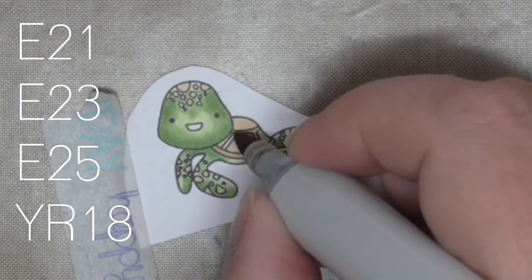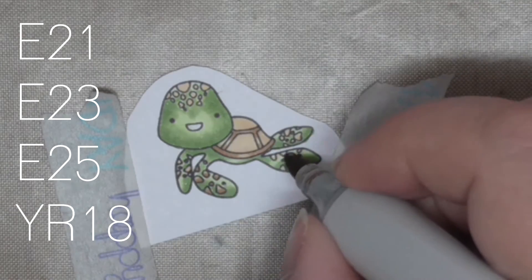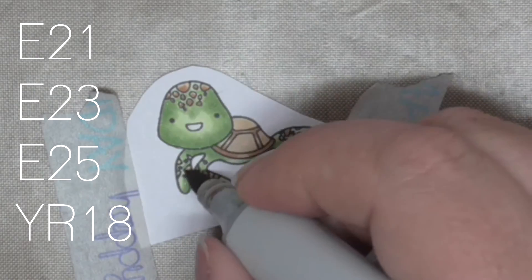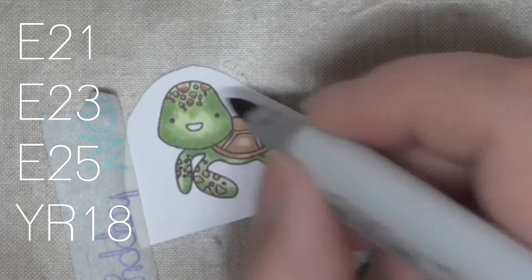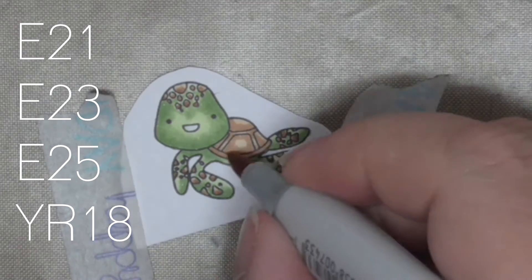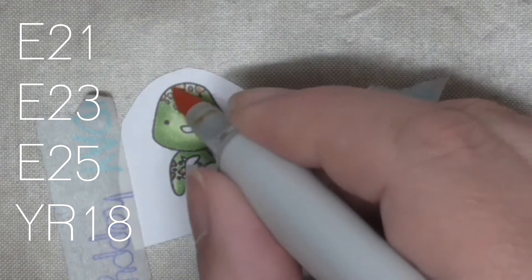Coming in with the shell: E21, E23, and E25 are used on the shells and also on the dots. YR18 is for the shells only — for those large panels — because if you look at a tortoise shell it has this deep reddish-orange luster to it. Turtles are so beautiful; there's something about them I think is amazing.